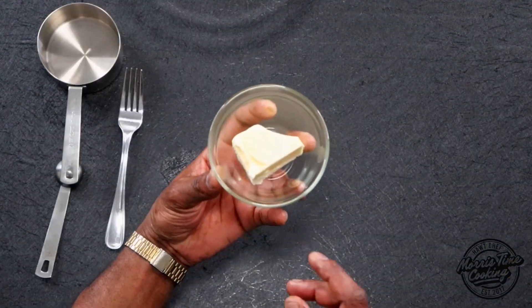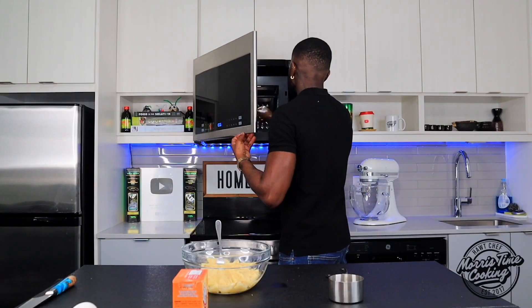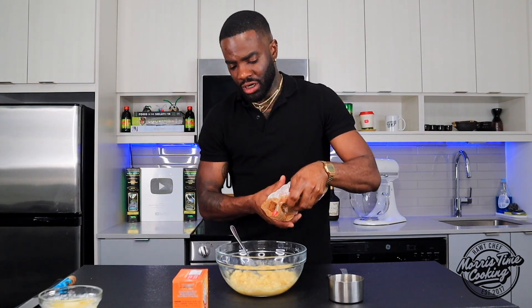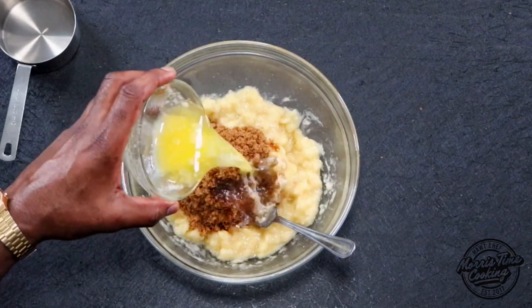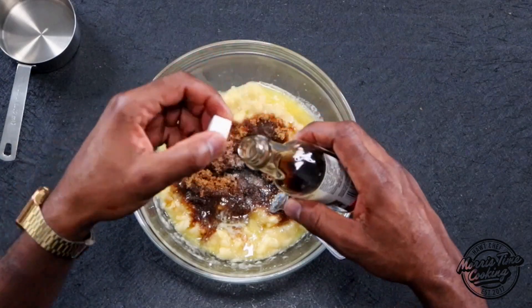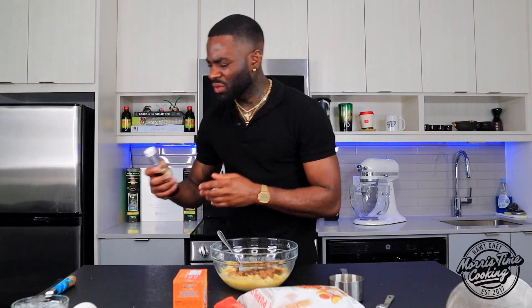We have some butter — we're just gonna melt that in the microwave. We're gonna break up our bananas, then go in with some brown sugar — about three quarter cups of brown sugar. That should be ideal. About a half stick of butter, about a quarter cup or so — pour that melted butter in. Then a quarter teaspoon of mixed spice essence; you can use vanilla if you have that. Go in with a teaspoon of mixed spice essence — smells good already.